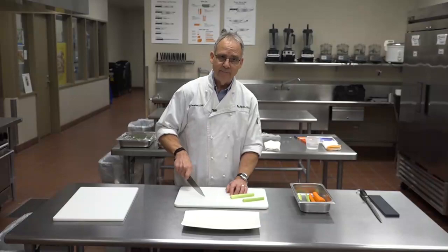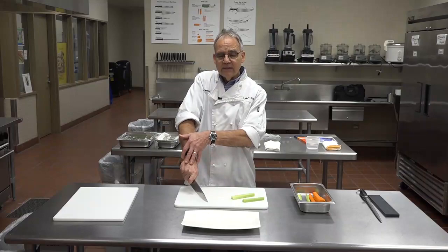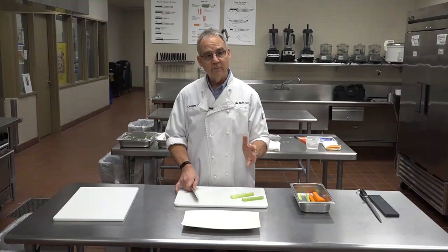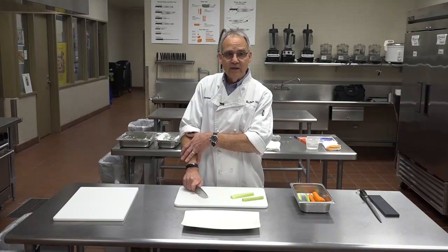If you pick up your knife and press down on the tip and cut that way, all these muscles are tense and tight. If you did that for a long period of time, you could get fatigued in your arm. Instead, you want to cut with the back part of the knife. If you stand relatively straight with good body posture and cut on the downswing where the back part hits the cutting surface, all that fatigue is gone.